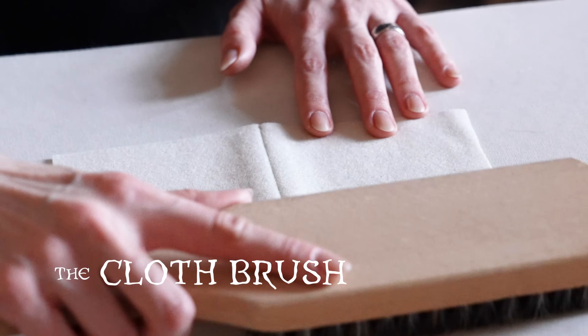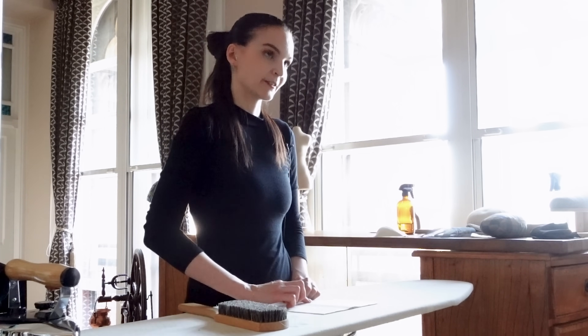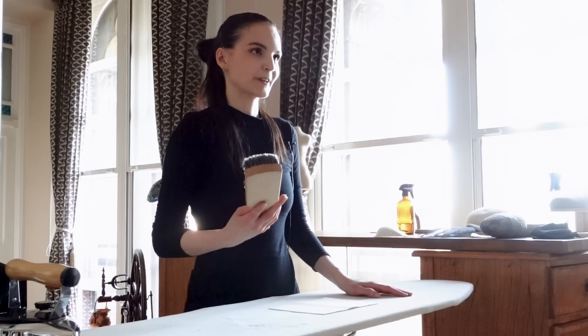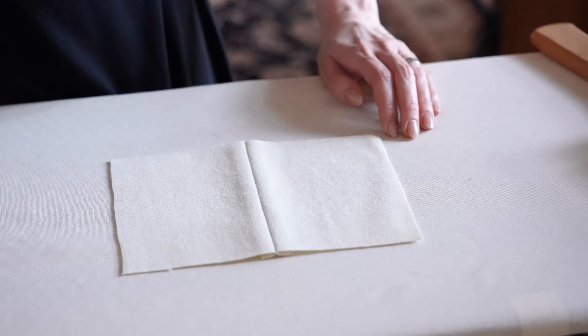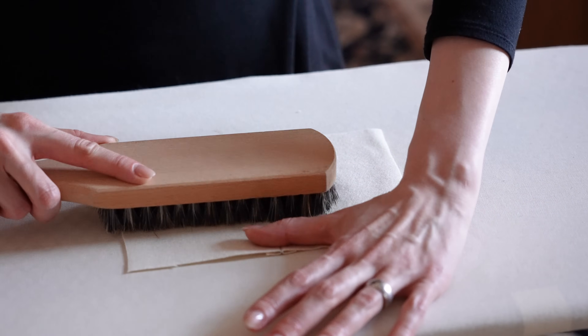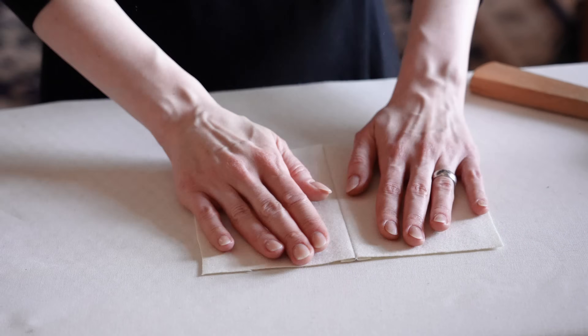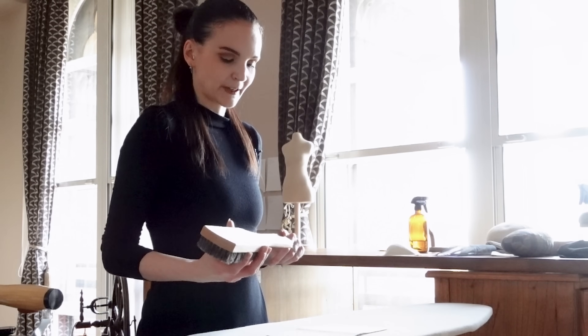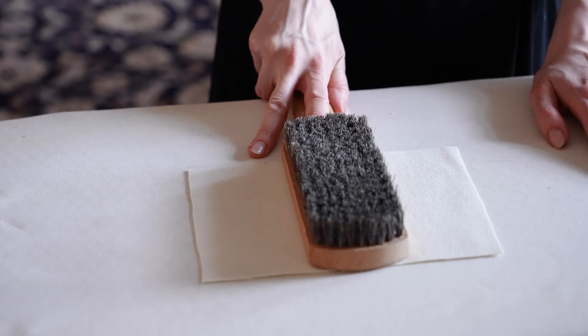Another tool that's quite basic but really helpful is a cloth brush. It's helpful for pressing because with wool fabrics, for example, you can press a sheen or edge into the pile, or get edges from the seam allowance. Apply some steam to soften the fibers again, then brush with and against the pile to take out any edges or shiny areas and achieve a nice flat surface again. Cloth brushes with a handle are great because you can also use the back as a clapper — two tools in one.